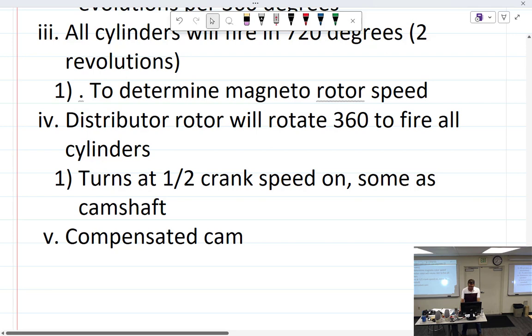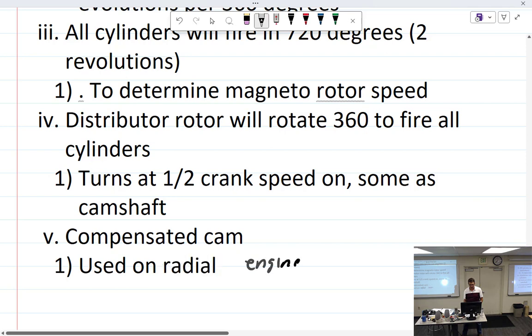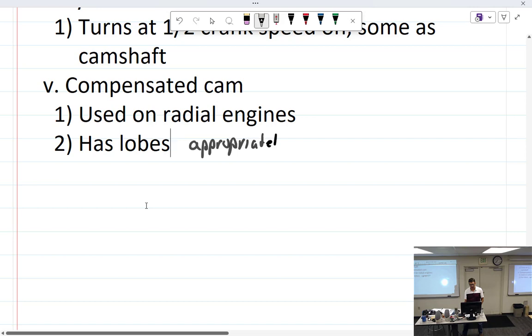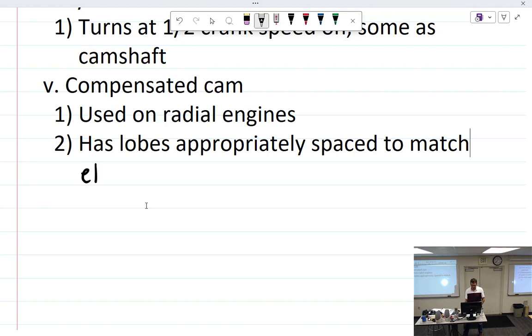The compensated cam must be driven off the distributor gear, which turns at one-half crankshaft speed. It is used on radial engines and has lobes appropriately spaced to match the elliptical movement of the crankshaft.